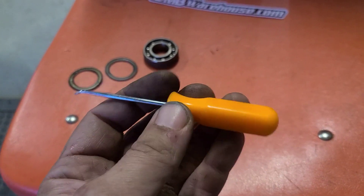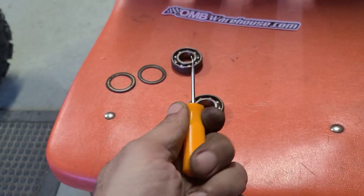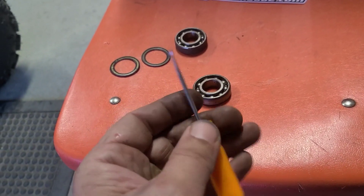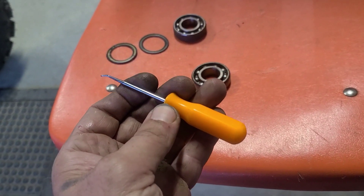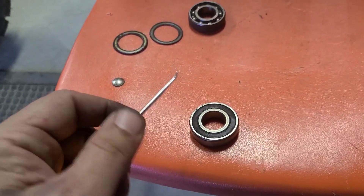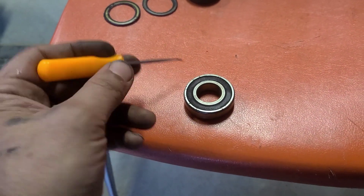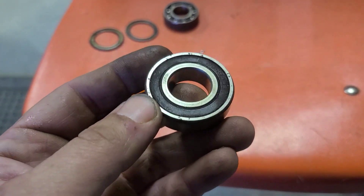Next you're gonna want to pick — just like those thumb files that I have guys. I find these in the under-five-dollar sections all the time. They come in five-packs with different angles on the end. Use them a lot — this is what they're for, one of their many uses. We're gonna reach in to the edge and we're gonna pull the seals out. Takes a little bit of work but if you're careful you won't mess it up.